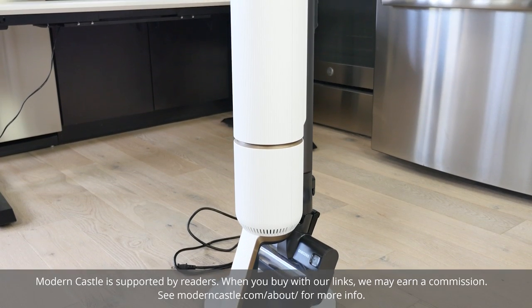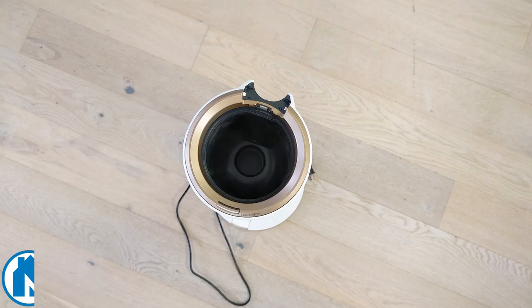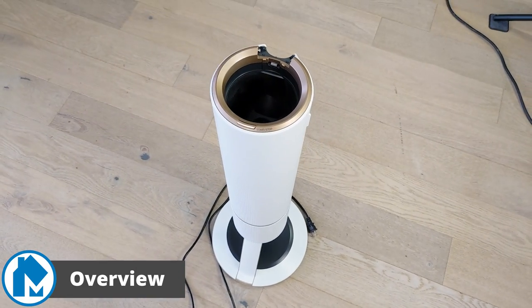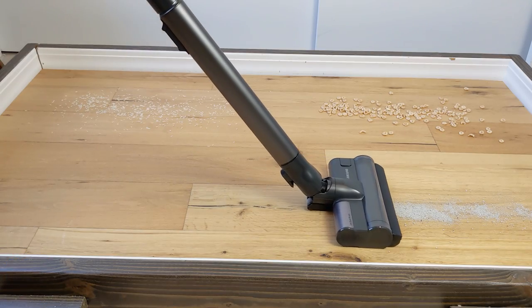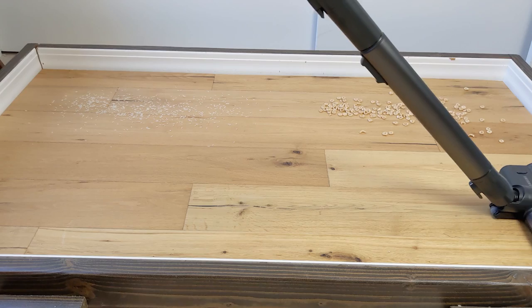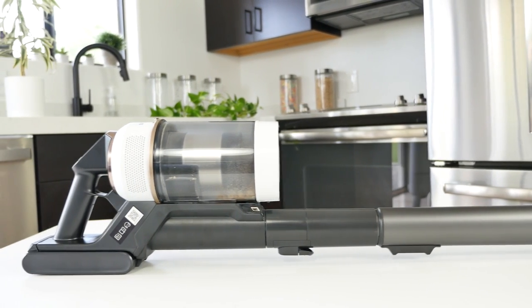Hey guys, Derek here from Modern Castle. The Samsung Bespoke Jet Vacuum is not only a stick vacuum, but one with an auto-empty base. The clean station greatly reduces daily maintenance and acts as a charging base as well. Furthermore, the vacuum had excellent performance in our tests. It's a bit pricey, but usability, performance, and modern aesthetics cannot be overstated.